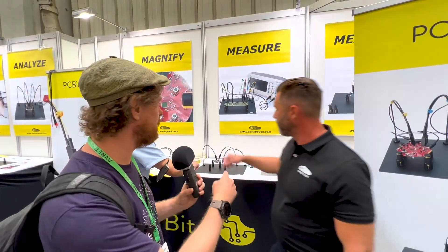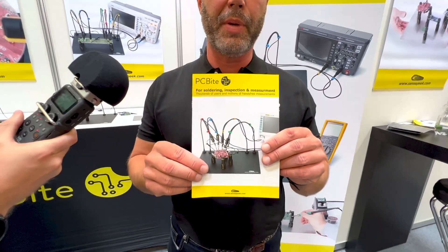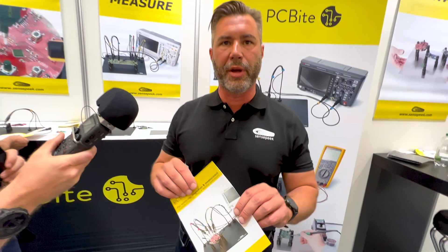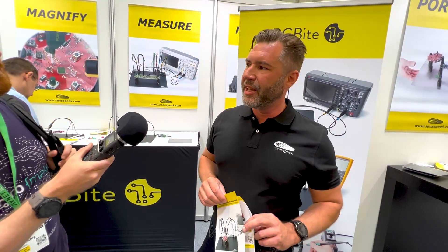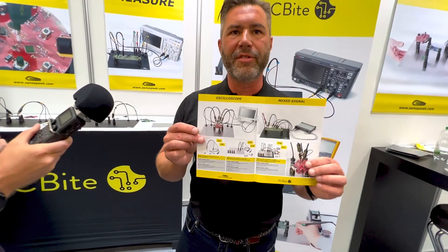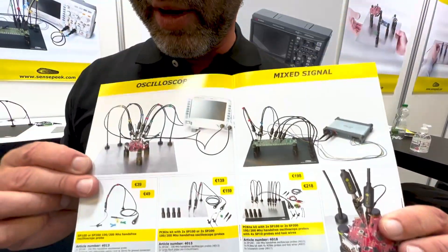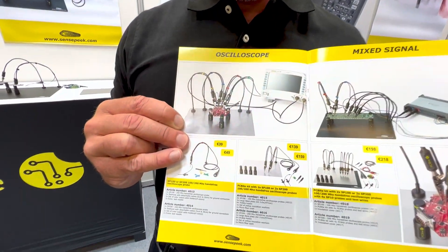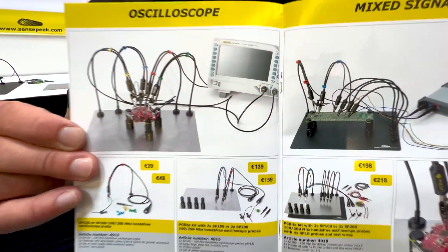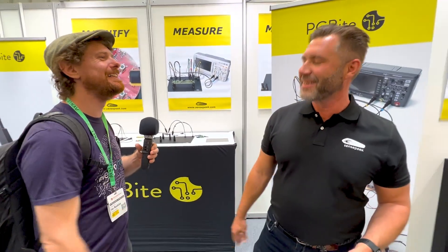If anyone watching this wants to get one of these, just go to sensepeak.com. The best part of showing customers this system is that they think they can't afford it — but here is the pricing. If you buy a probe, it's below 40 euros for a high-end hands-free probe. That's awesome! Thank you very much, Magnus — that looks absolutely amazing.